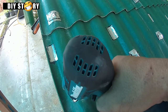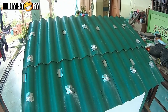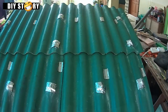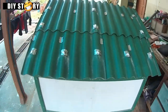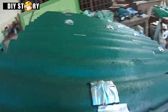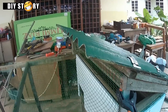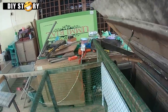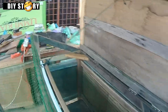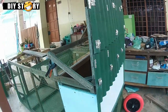Tempat masuk skru dan semua lubang kena tutup dengan tape waterproof. Atap ni pun kami kitar semula. Bila dah cat tak nampak teruk sangat kan.